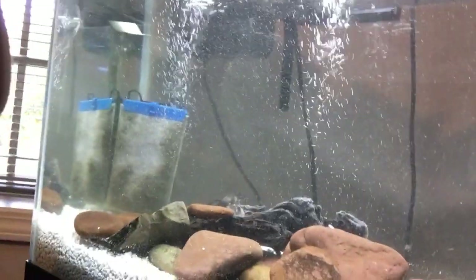This is gonna make a huge mess of the tank, but here comes some cloudy water. Oh god — not as bad as I thought.